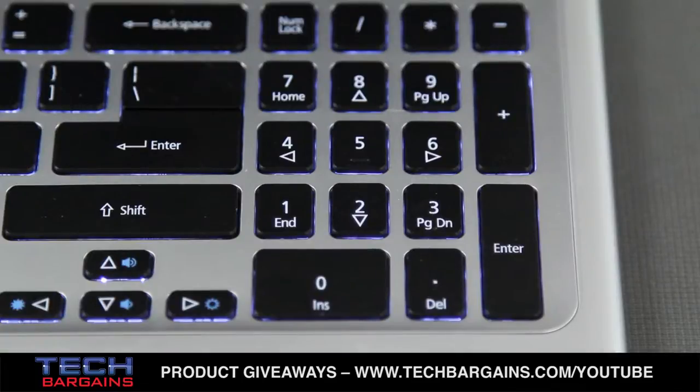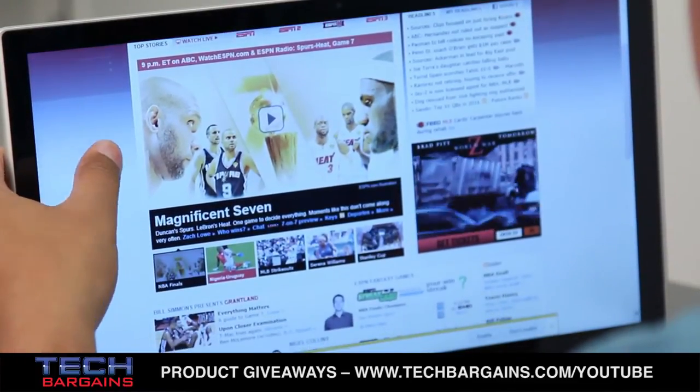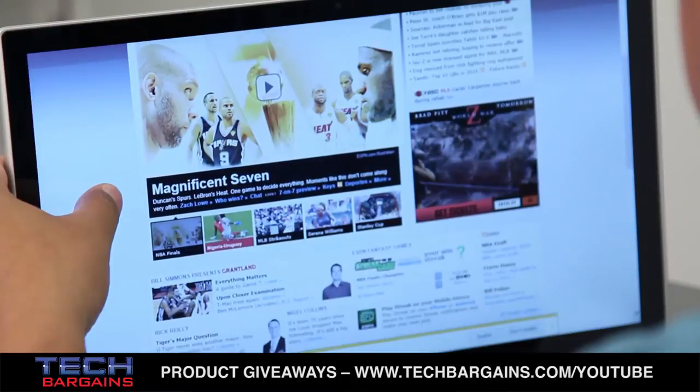The white LED backlit chiclet keyboard has a full number pad and lots of function key shortcuts. And in case you don't feel like using traditional methods of interacting with your computer, you can also use the 10-point touchscreen to control the system.